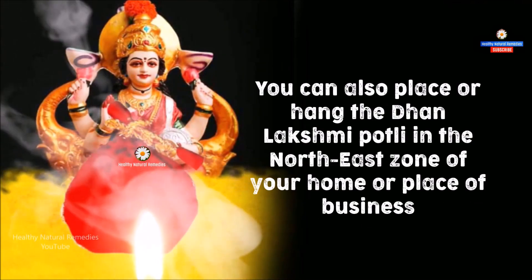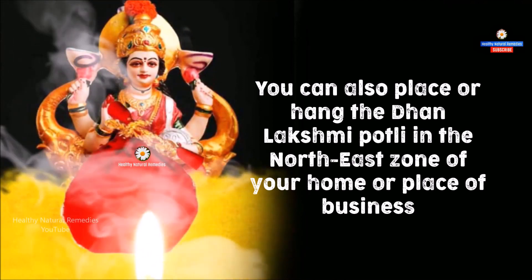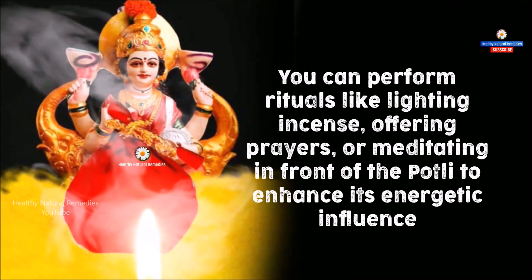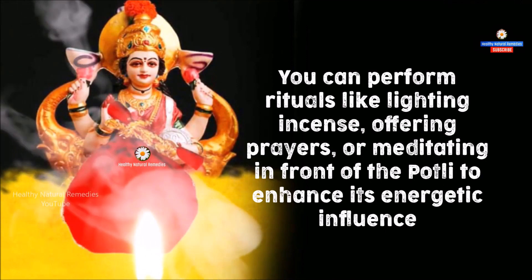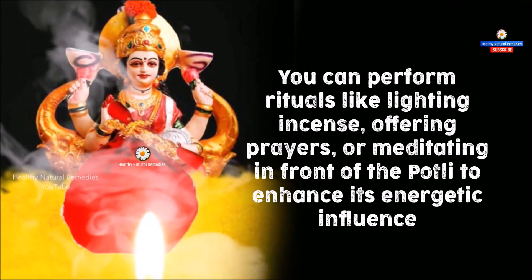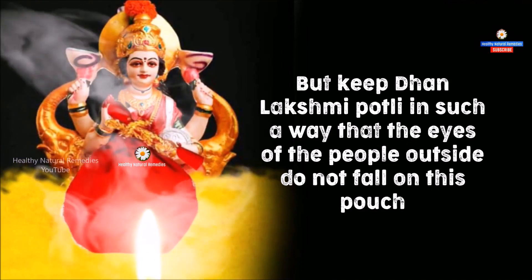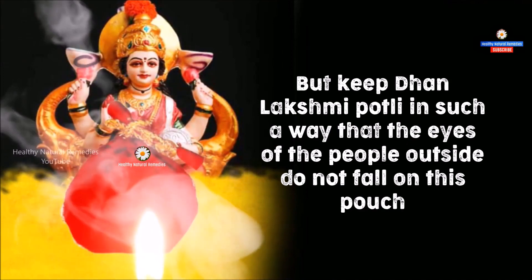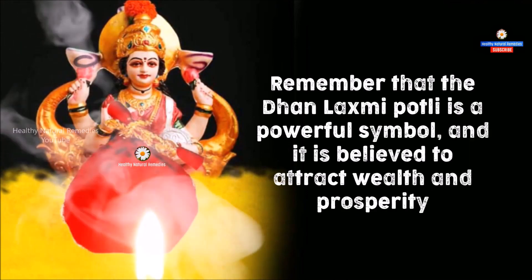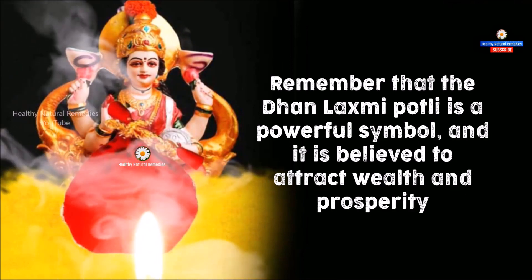You can also place or hang the Dhan Lakshmi Potli in the north-east zone of your home or place of business. You can perform rituals like lighting incense, offering prayers, or meditating in front of the Potli to enhance its energetic influence. Keep the Dhan Lakshmi Potli in such a way that the eyes of people outside do not fall on this pouch. Remember that the Dhan Lakshmi Potli is a powerful symbol believed to attract wealth and prosperity.